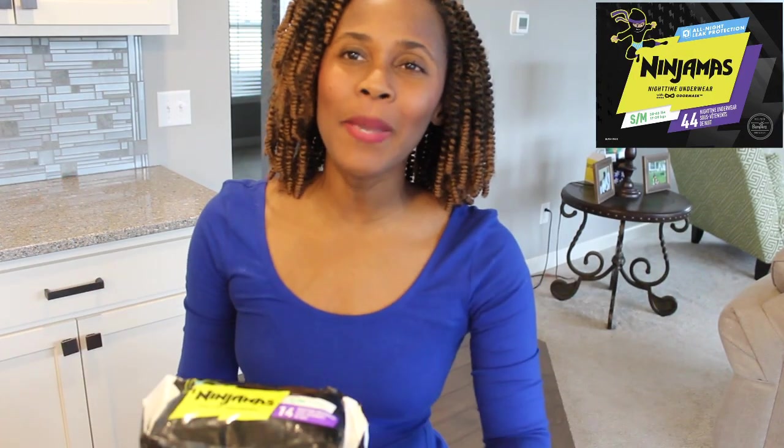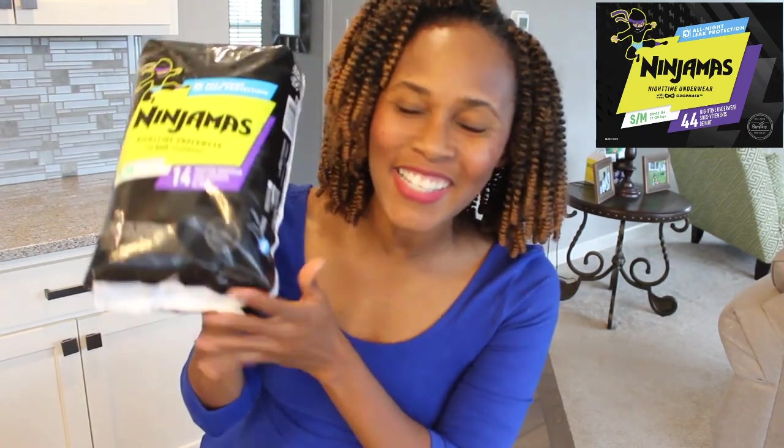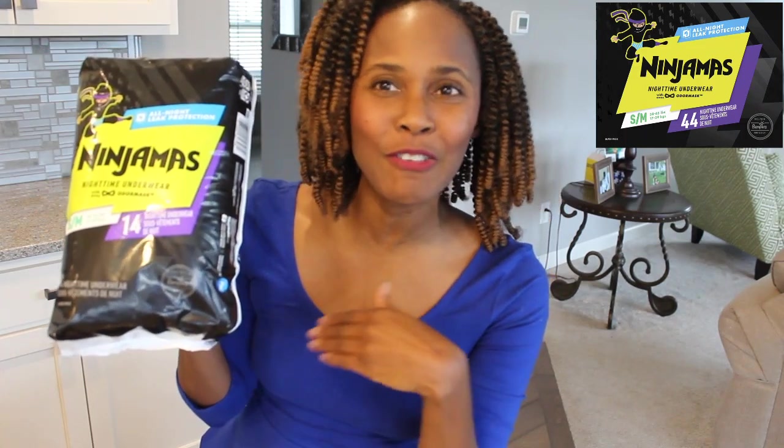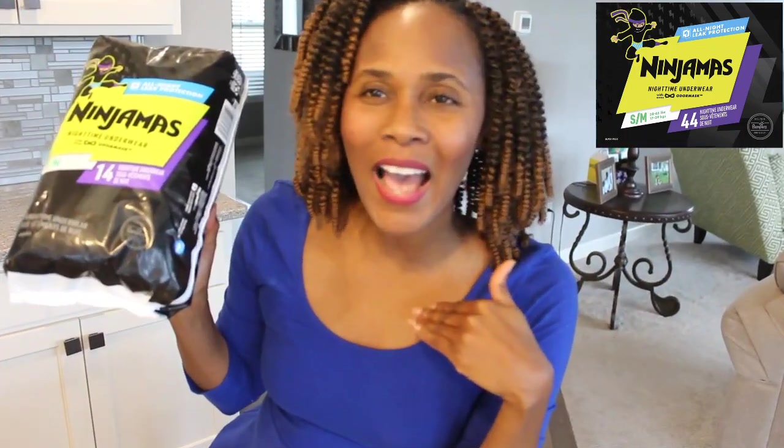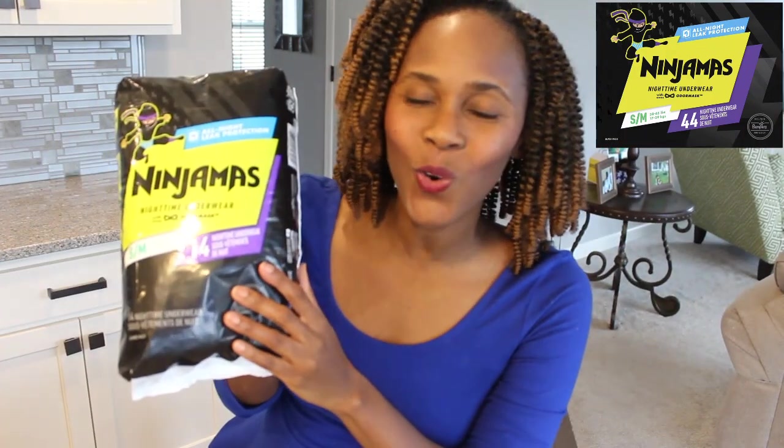Hey guys, what's up? It's your girl. In today's video I am back with Ninjamas — yes, finally got a hold of it. In this video I'm going to do an unboxing and give you my first impressions on this. Stay watching, I'll be right back. I am super excited I finally got a hold of this.